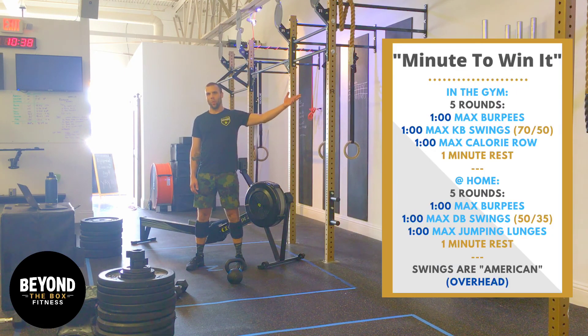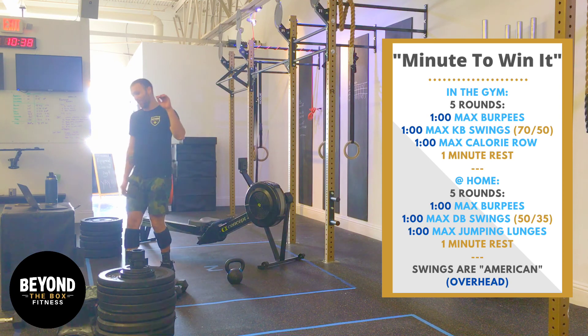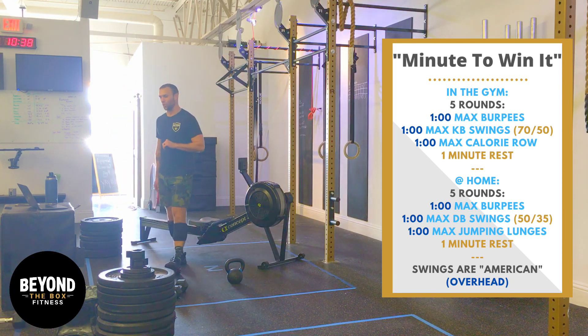Minute to Win It — that's Wednesday's workout, that's what it's called. Minute to Win It. This is a tough one, guys. We always save Wednesdays for a nice grueling workout.